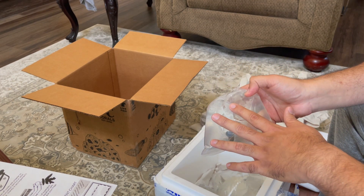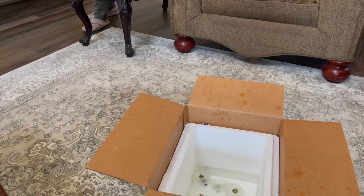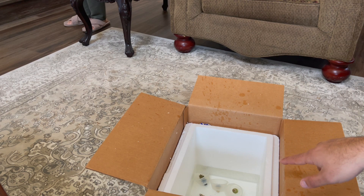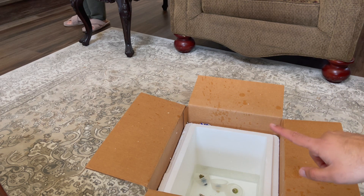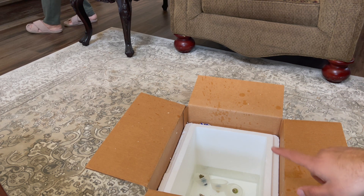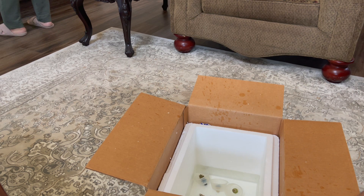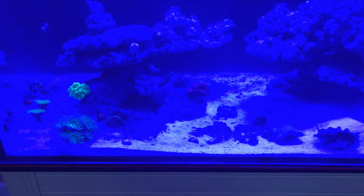I added the corals into my aquarium water and gave them about five to ten minutes. Now I'm going to put them in the tank and then I'll come back to you guys tomorrow.